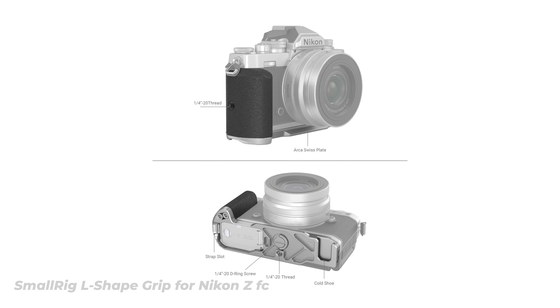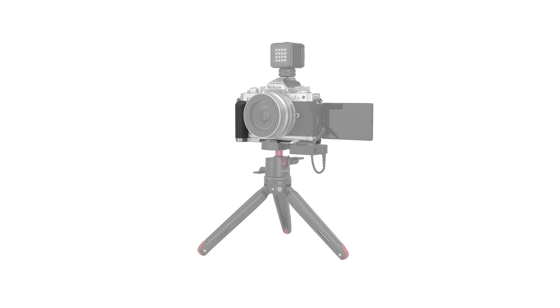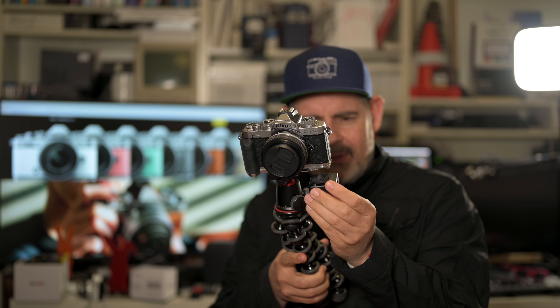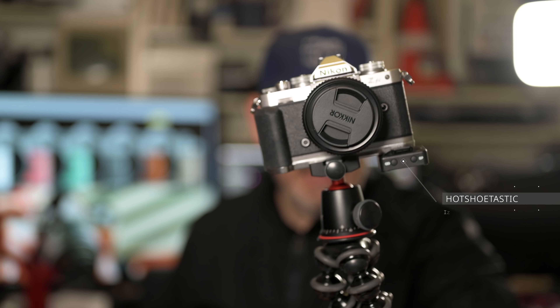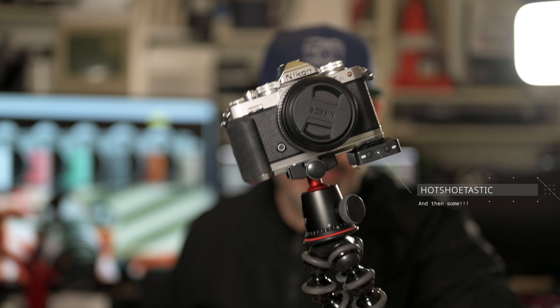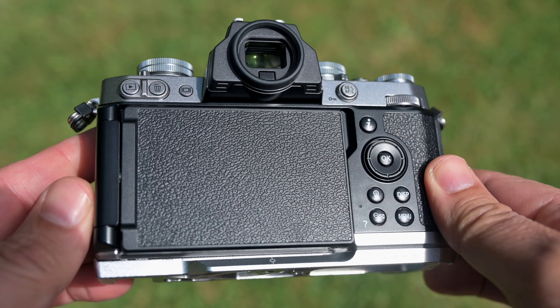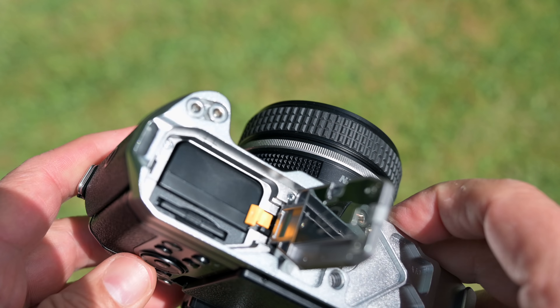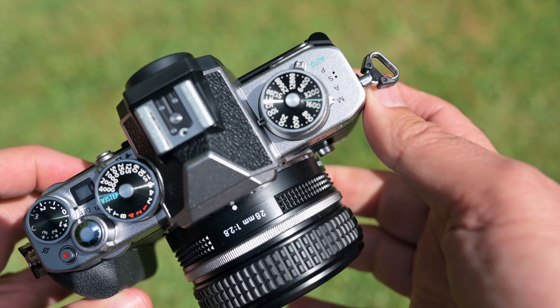I thoroughly recommend this grip. It is far more than just extra grip — it has the Arca Swiss style tripod base, which works with so many different things, including the Joby tripod mount and a lot of other brands. That's built into the bottom of this grip. There's also a hot shoe mount down the bottom, which is really cool, and everything is still accessible — we can still get to the battery and the SD card with no problem at all.